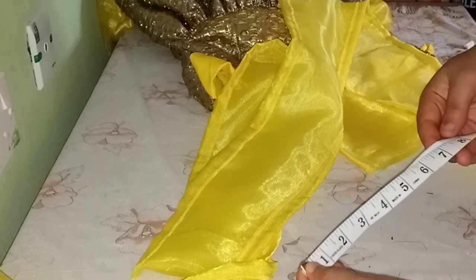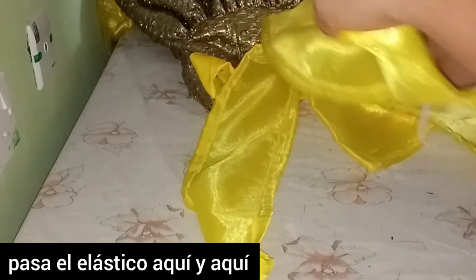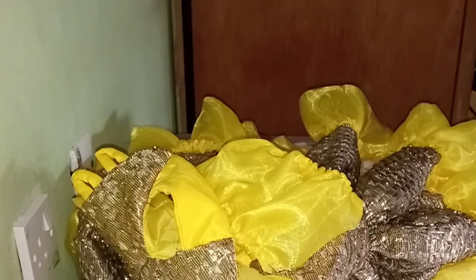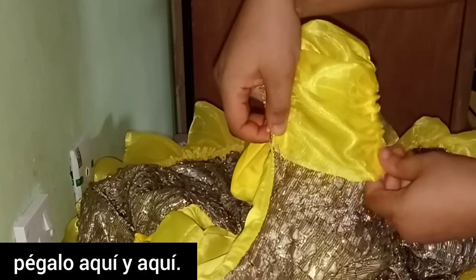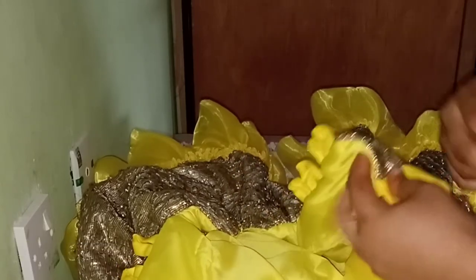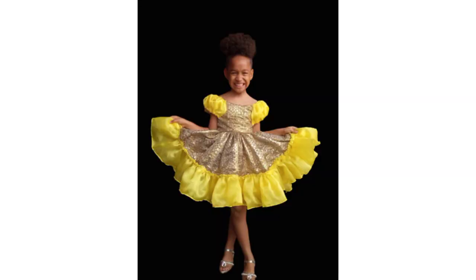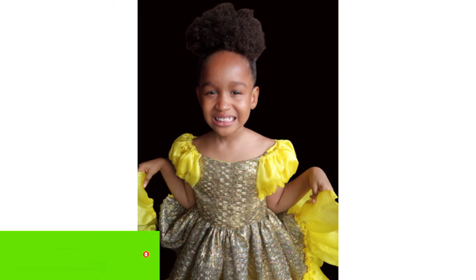I'll use a 0.5-inch elastic, about 88 inches in length, and run it at the upper edge and lower edge of the sleeve. I'll do the same for the other sleeve. After running the elastic, I'll tuck it down — you can also turn and tuck the upper and lower sleeve edges if you prefer. This is the final look of the dress! I can't wait to see your beautiful makes — please subscribe, like, comment, and share. Happy sewing!